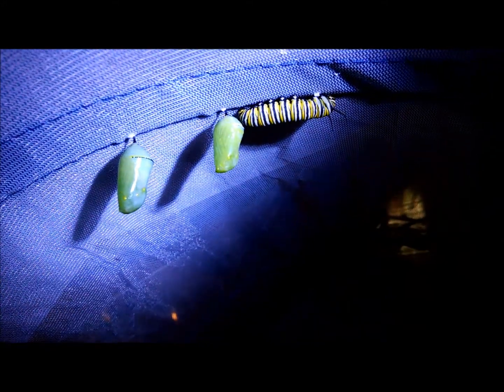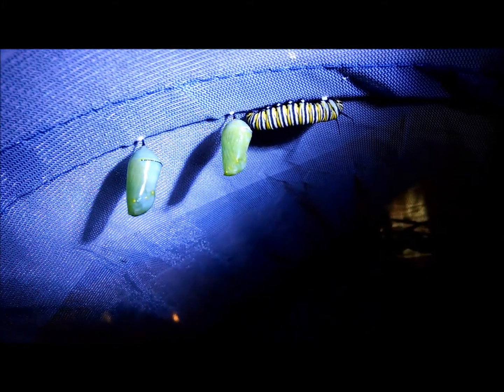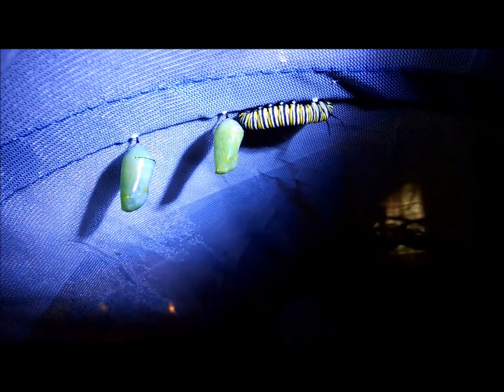Not sure if you can see those movements of the middle chrysalis ever so slightly. I know I'm shaking also because I'm holding the camera. All right, well, thanks for looking and stay tuned.